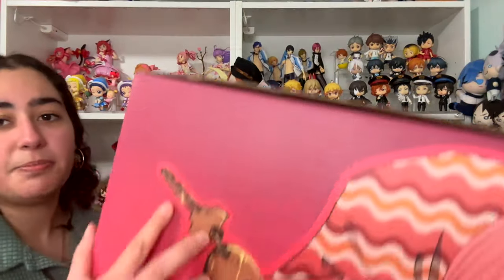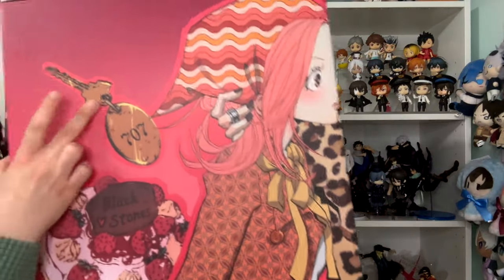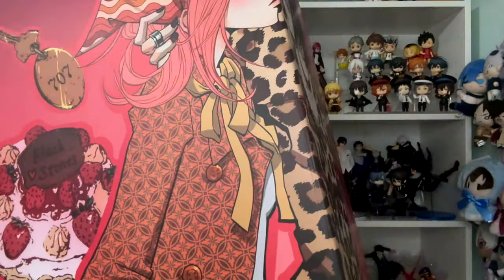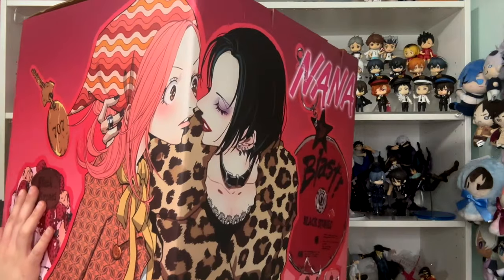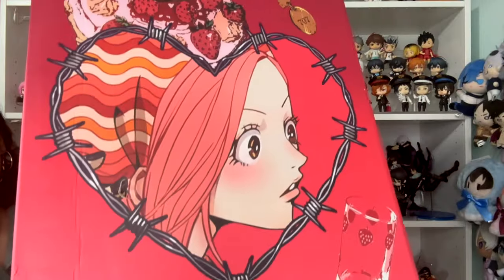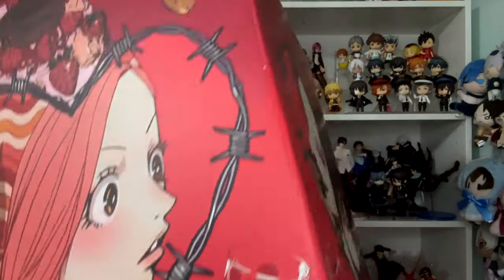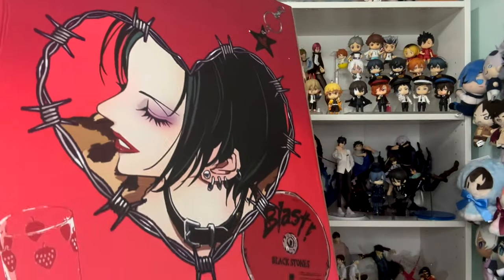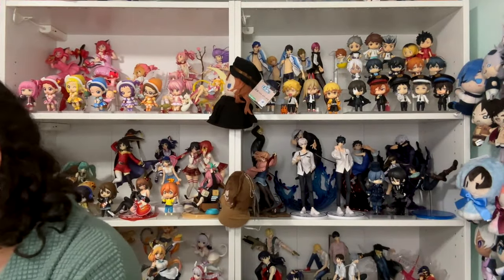Speaking of the box, let me show you the box first before I forget. Look how cute — you've got the 707 apartment key, you've got the cake that says Black Stones on it, and then you've got Hachi and Nana. This is the same picture that's on the magnet. And then you've got more Black Stones and then you've got Nana — look how pretty she is. The glass is right there, and then Nana again with another glass.